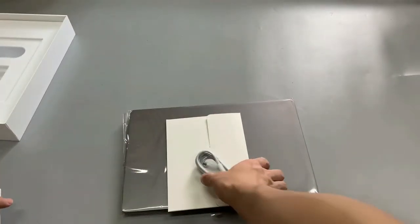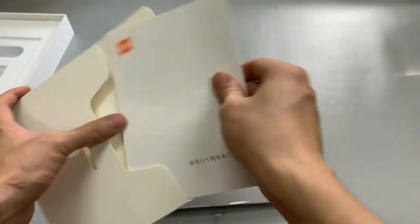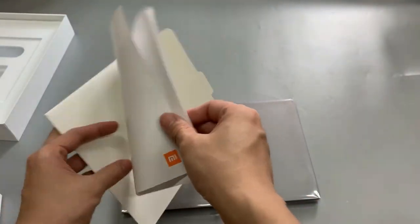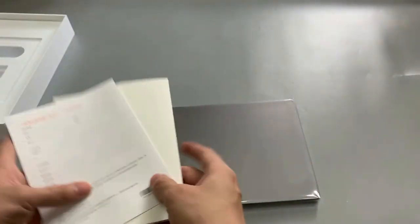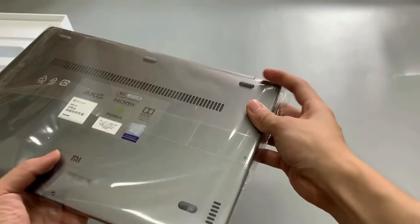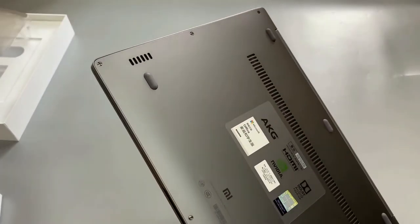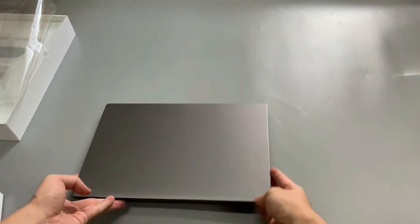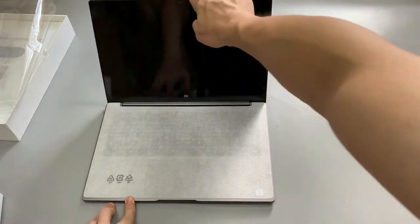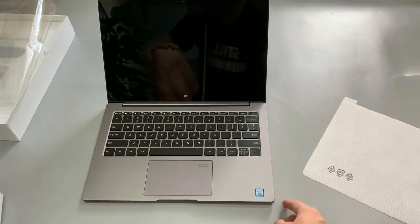It has a Mi-Logo. This one is our Chinese manual. The gray color is a new color, so we chose the gray color for today's unboxing. Here you can see our Mi-Logo.